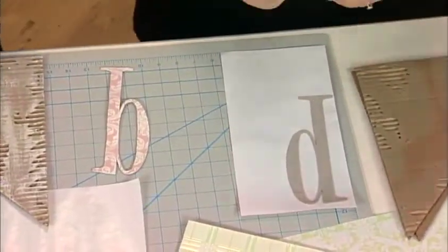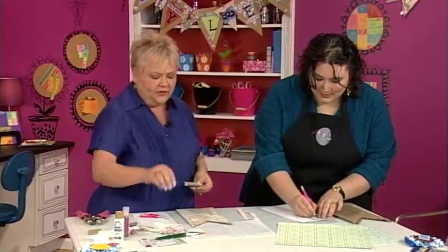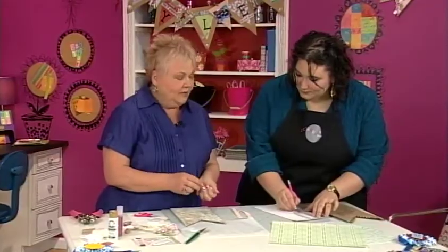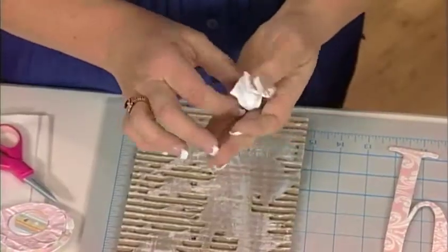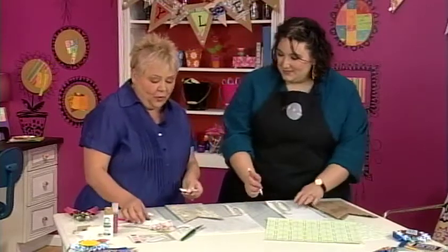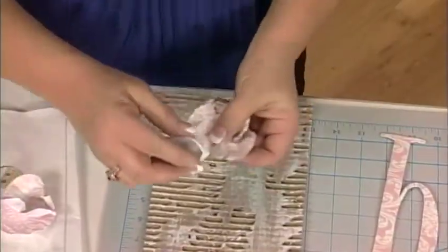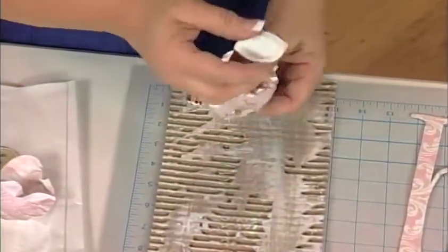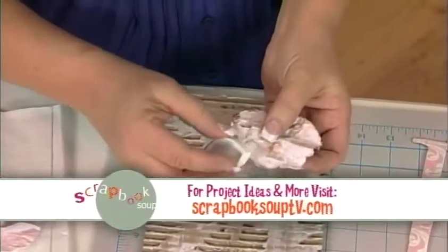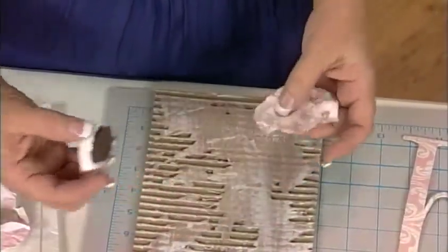These are the fun little flowers that we made. There are all kinds of embellishments you can get to put on your banners. This, again, is just some scrapbook paper. Look what we did — crumpled it right in your hands, then opened it up. Now that I have my paper crumpled, I'm just going to take some chalk and distress the edges a little bit. Remember, the more you put on, this is not going to come off. So you want to start light and build it up to get a darker color if you want one.